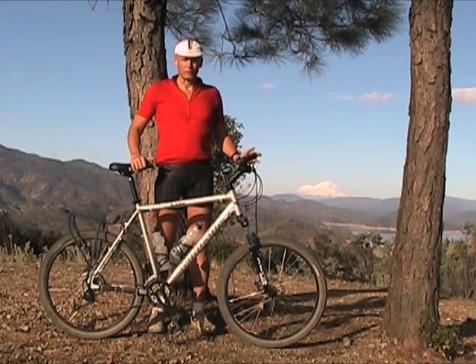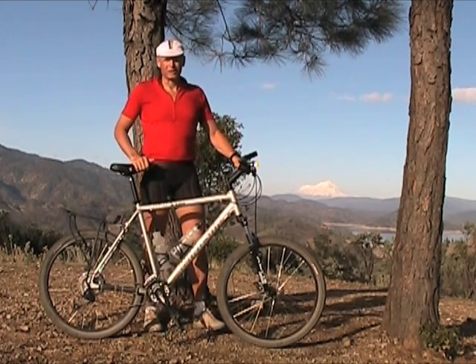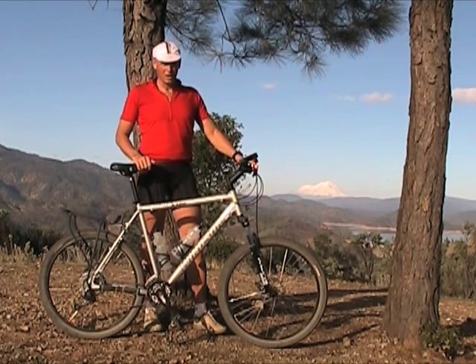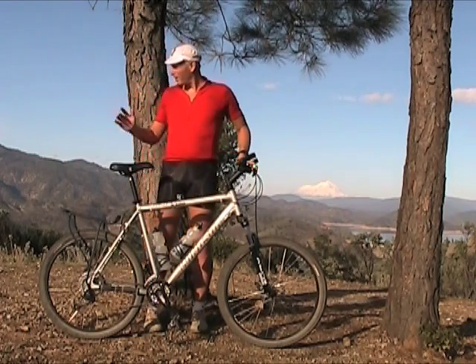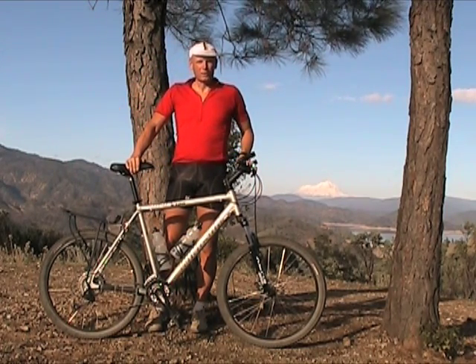I ride my bike to the trailheads and then ride the trails, so this bike has been ridden on the trails every time I go out. It's used for off-roading — not one of those mountain bikes bought and then never sees dirt. Not only is it off-road, but it's being used at its extreme up in the mountains.